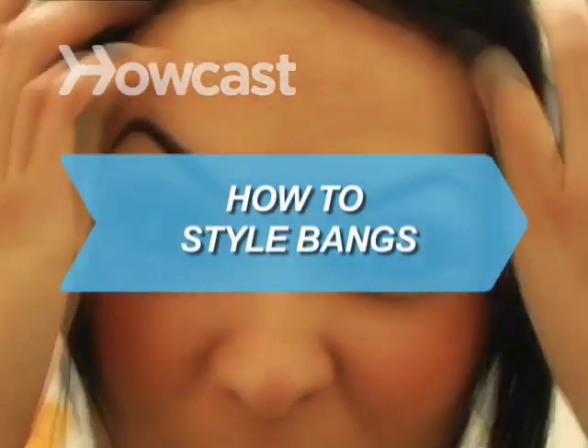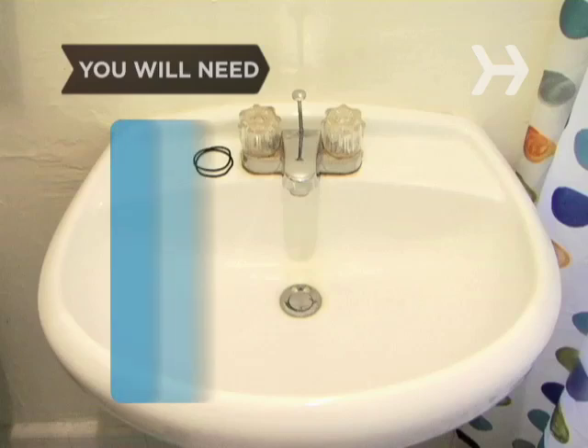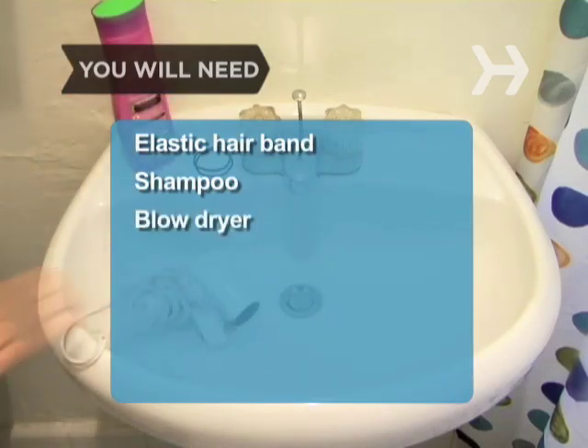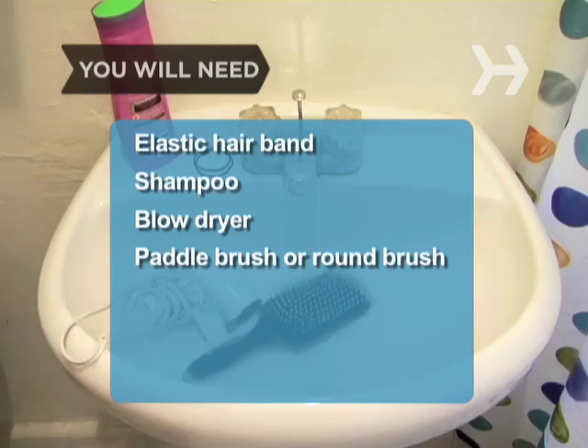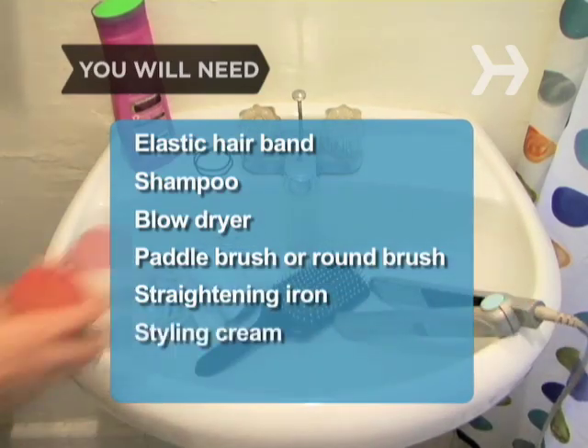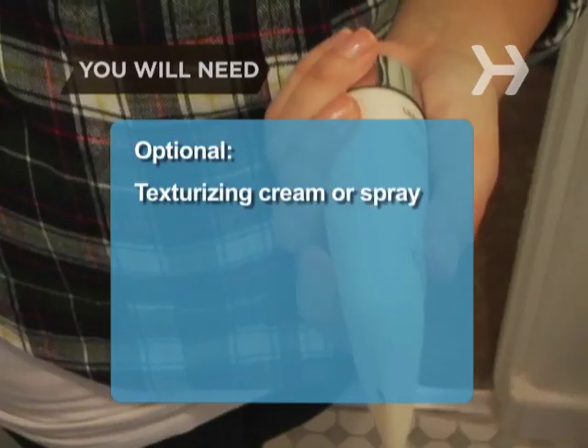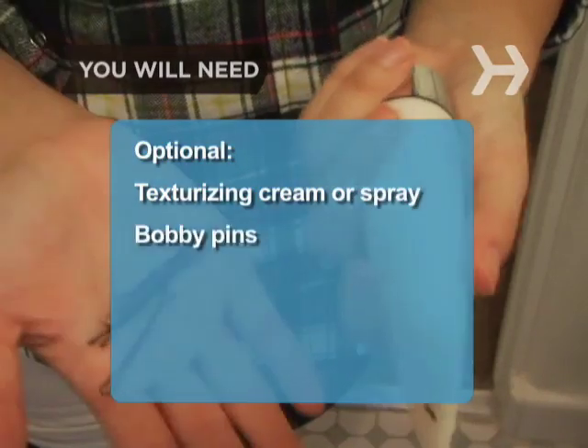How to Style Bangs. Face fringes are cute and fashionable, but need extra attention to keep them looking fresh. You will need: elastic hairband, shampoo, blow dryer, paddle brush or round brush, straightening iron, styling cream and hairspray, texturizing cream or spray, and bobby pins.